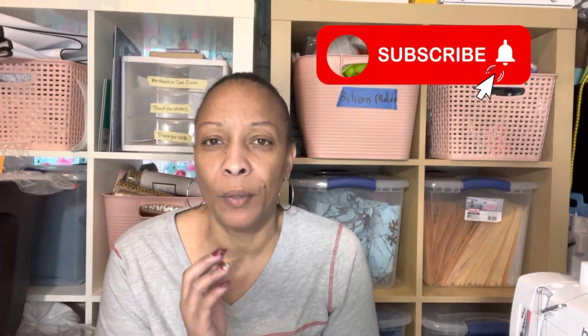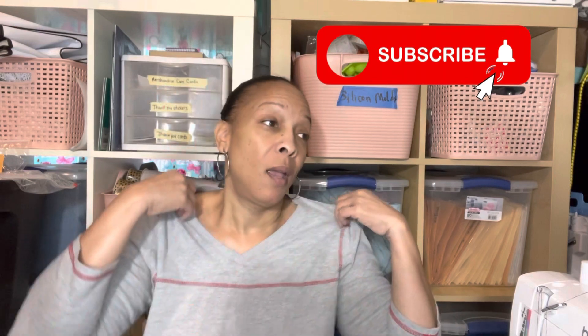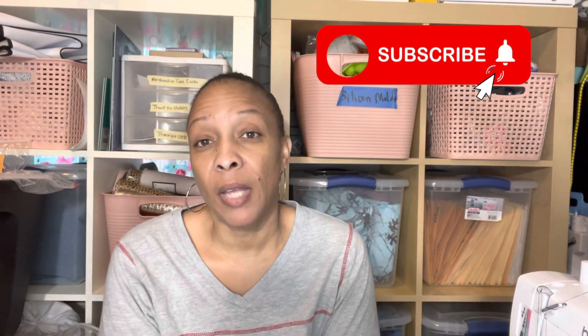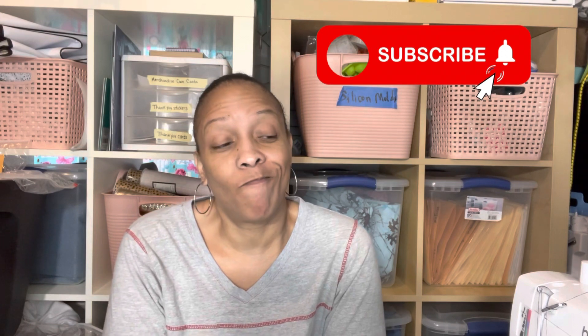That's to feed my addiction! I sew, I collect patterns, and I collect fabric — those are my vices, gotta live with them. That's all I have for you guys today. Don't forget to sew something fabulous and I'll see you on the next video!